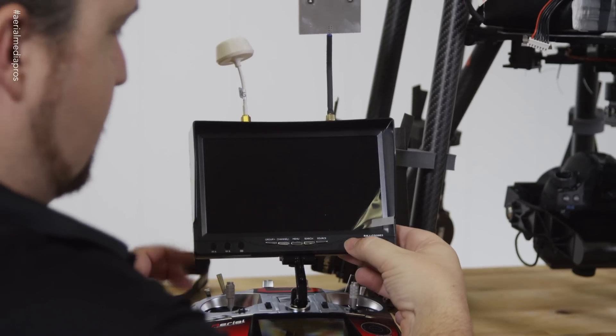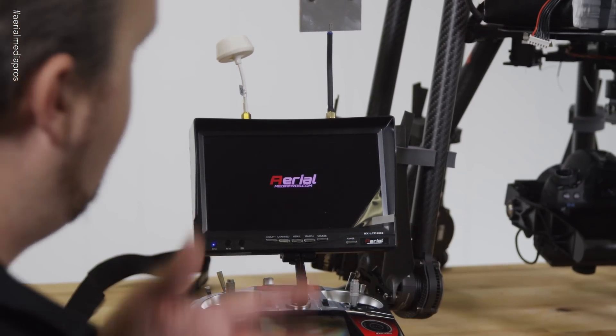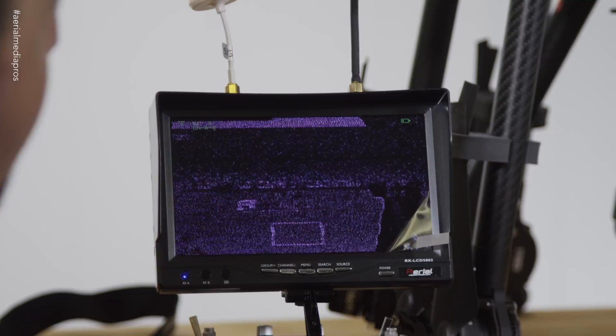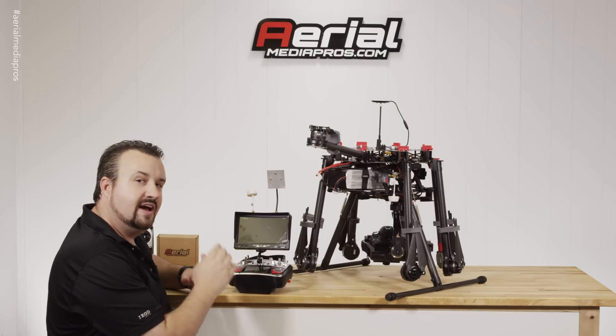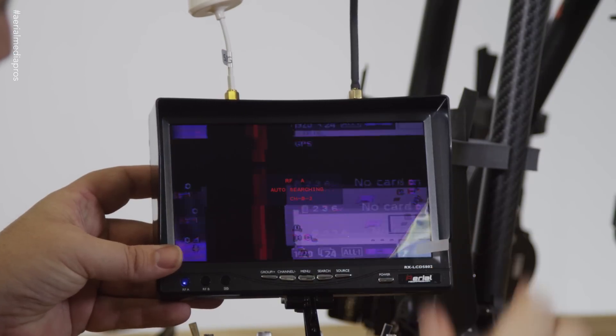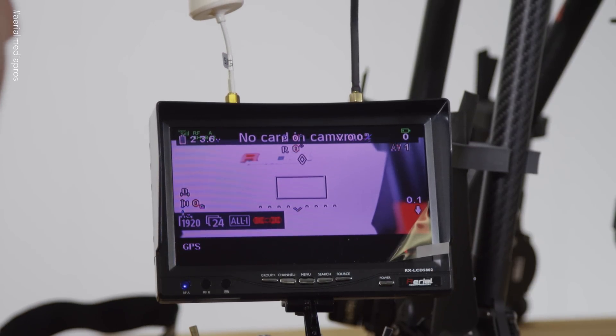Go ahead and turn your monitor on by just pressing and holding the power button. The monitor will come on. Now to find the channel — right now it's static-y. This is set to channel 42, but you don't have to go and dial in 42. Just push the search button right here and it'll start to auto search. And you'll notice it's already locked in.